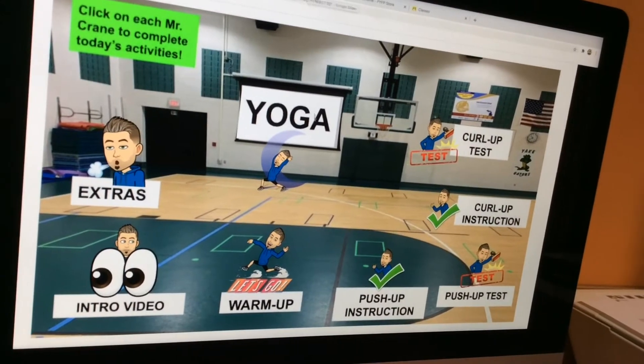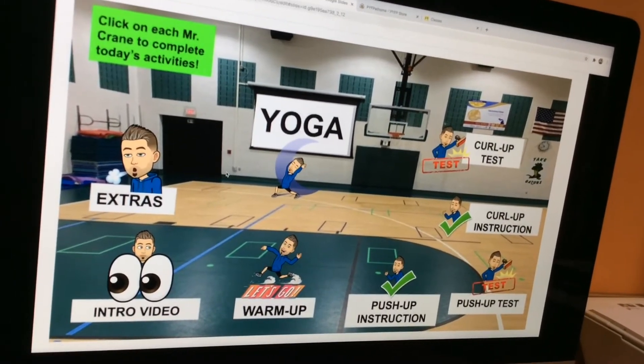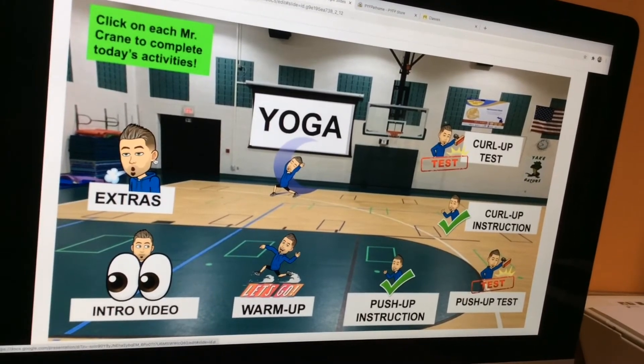After you're all done, you're probably going to need to do a little yoga to calm the body down and relax. And if you have extra time, there's a post-up test — do it as well.